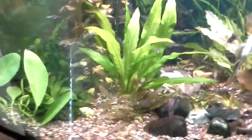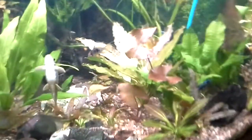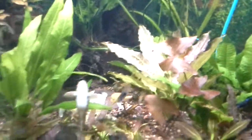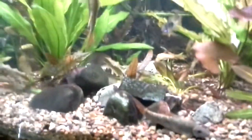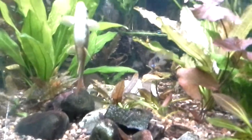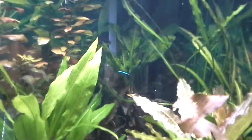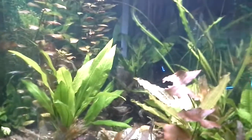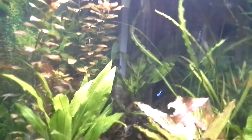I trimmed up my swords here, took off some of the extra leaves that had built up beard algae on them. I did something really cool here — look in the back, you see those two rocks leaning together? I look on top — I took a big bunch of java fern and pinched it up there.